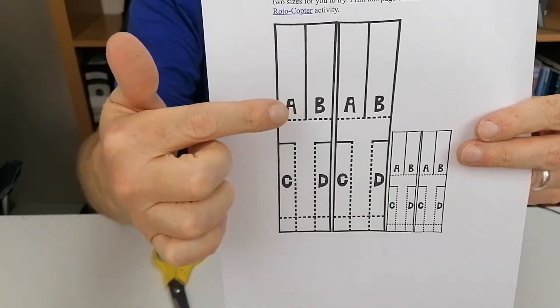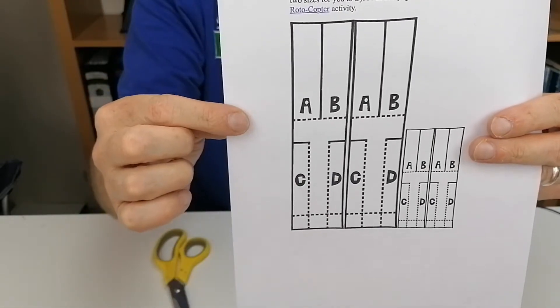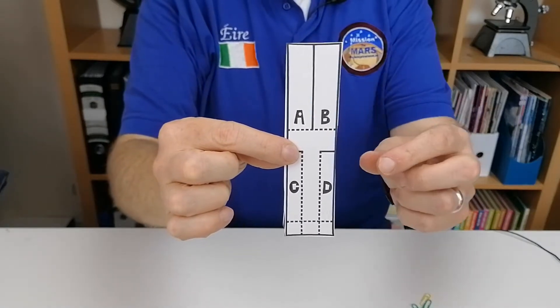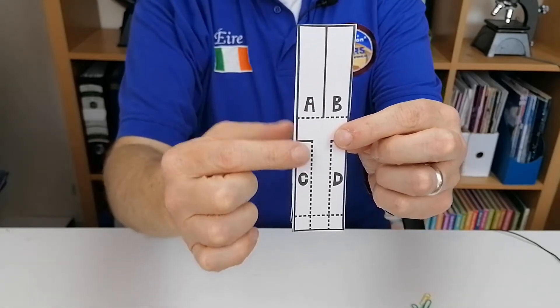So when you cut the thing out, we're going to cut out this rectangle and keep it as close to the lines as possible. Now that you have it cut out, wherever you see a solid line just here between A and B, you're going to cut.